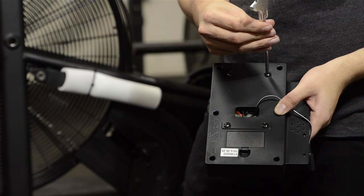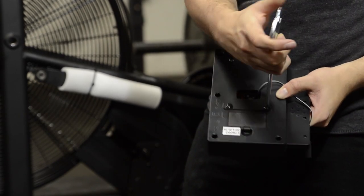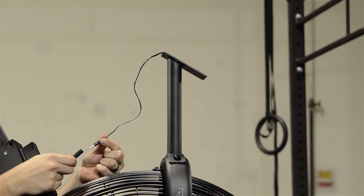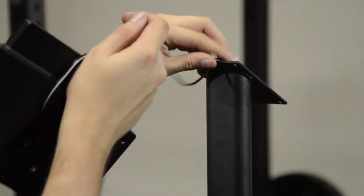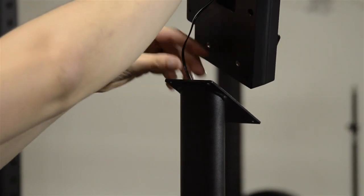Using the multipurpose wrench screwdriver, remove the four Phillips screws from the back of the electronic computer console. Next, plug the speed sensor wires together and make sure they are completely pressed into place. Then feed the excess wire down inside the computer mast.